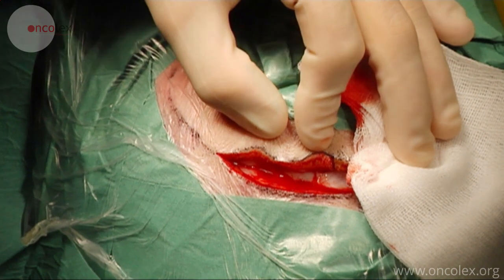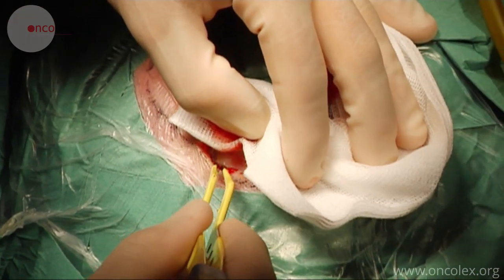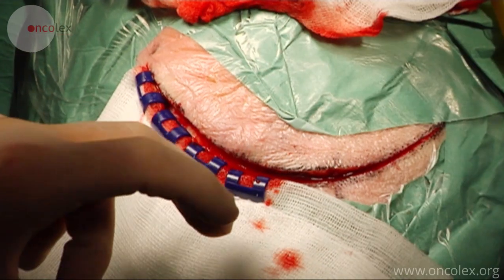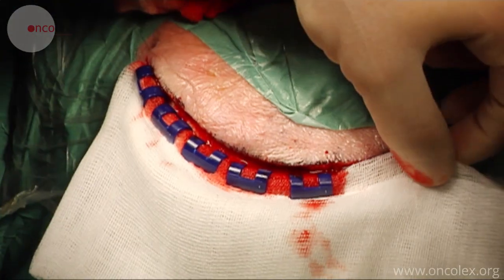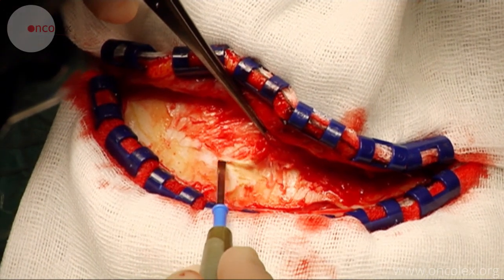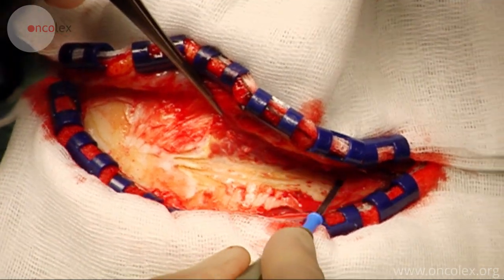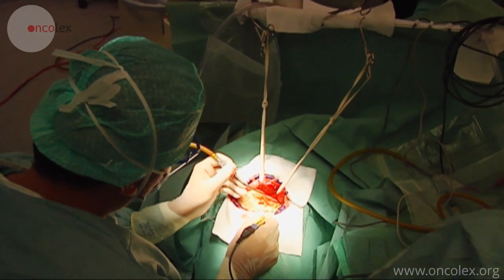The operation starts by making an arced incision in the skin. Sponges are attached along both wound edges to achieve hemostasis in the scalp. The skin flaps are dissected from the cranium and kept away from it with rubber bands.